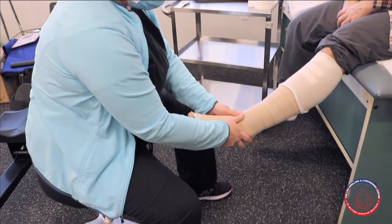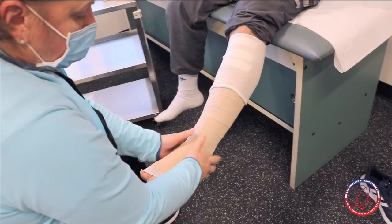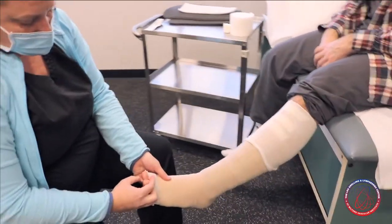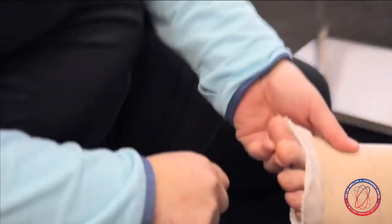I'm going to check to make sure that I feel a nice gradient compression as I go up the leg — more compression down at the foot and ankle and less as we go up. I'm also going to check circulation by checking capillary refill, and you can see it looks fantastic. How does it feel? Looks good.